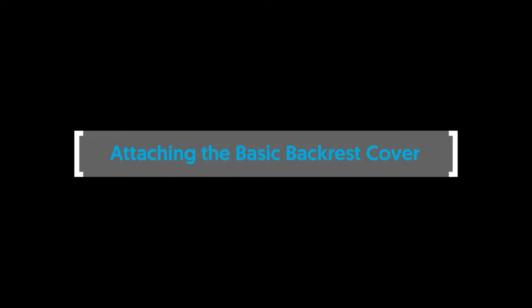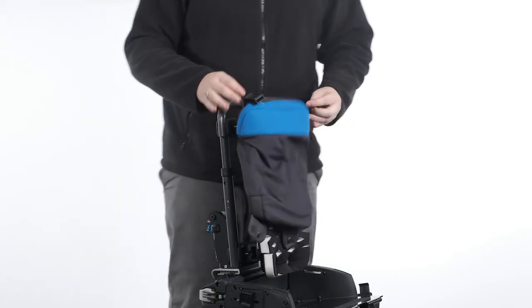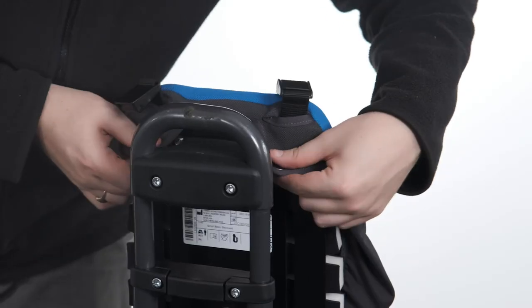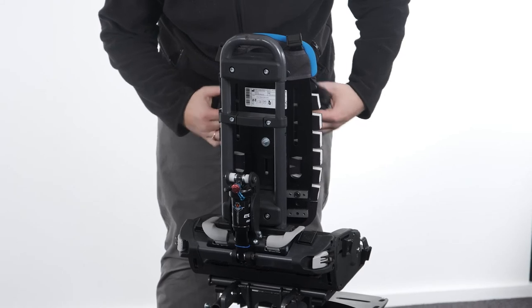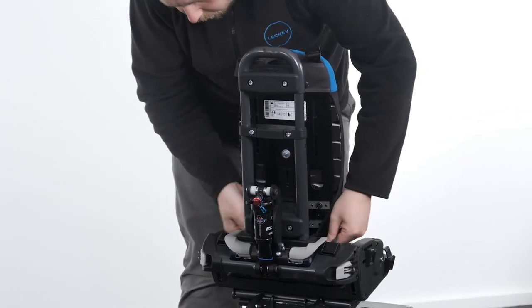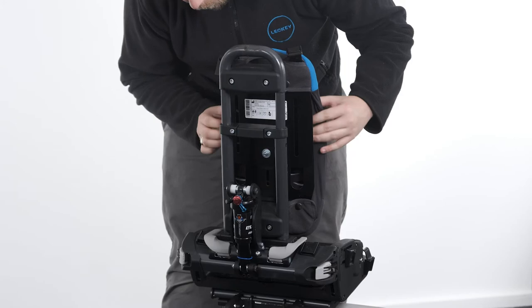Attaching the basic backrest cover. To attach the basic backrest cover, slide the top of the cover over the top of the backrest and secure in place with the snap fasteners. Slide the bottom of the cover underneath the bottom of the backrest and secure in place with the snap fasteners. Tuck the stretch fabric in between the foam and the platework along both sides of the backrest.